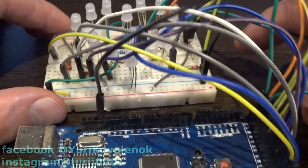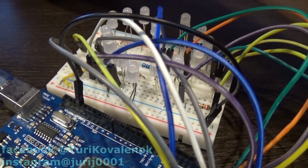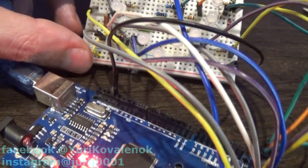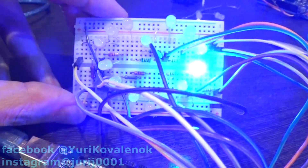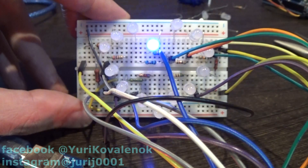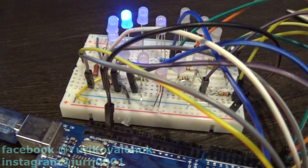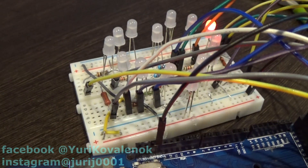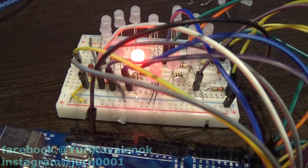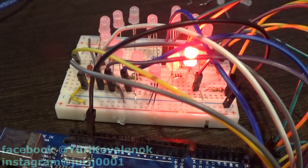I wonder what I should do with all of it. I tested it with a simple sketch. I will supplement this device and remove the extra wires a little — let's see what happens.